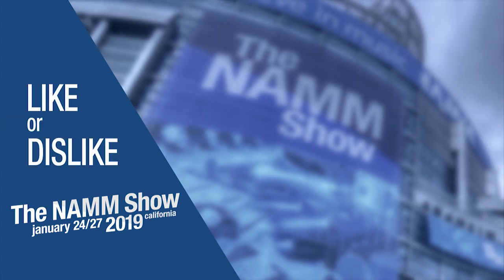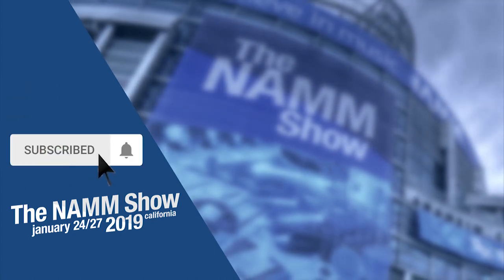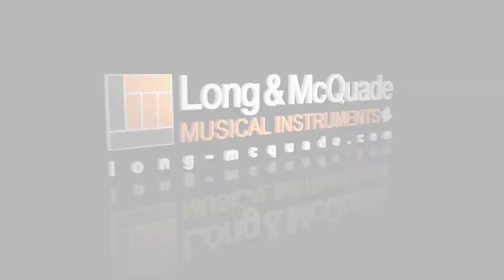Thanks for watching. To be notified of more videos from our trip to NAMM this year, subscribe to our channel and don't forget to click the bell. Leave a comment or question below, and check out our video playlist of all the latest and greatest products at NAMM.